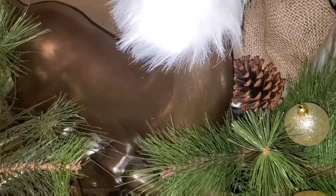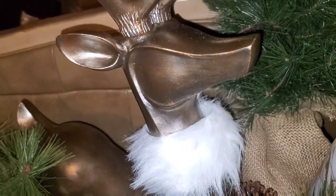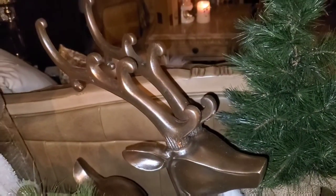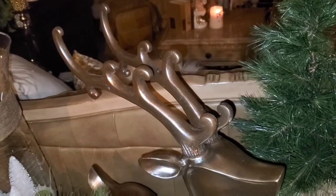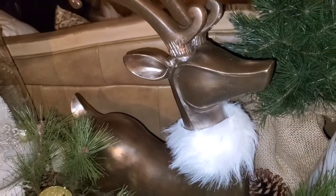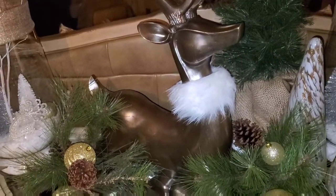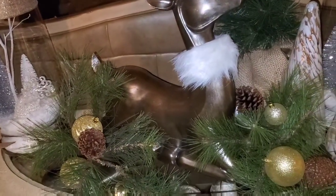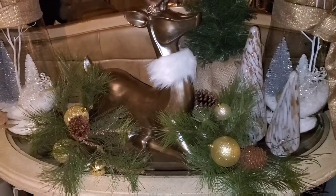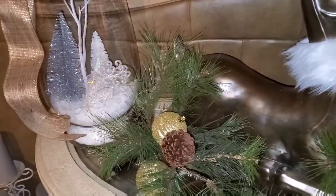Now this deer that I found — a sitting deer that my husband actually found for me — we got it from QVC. It is a bronze color and it is so pretty. It sits about 21 inches tall. And I just wrapped it with a little neck wrap that I found at Big Lots. She is surrounded by some pine cones and branches, very pretty.